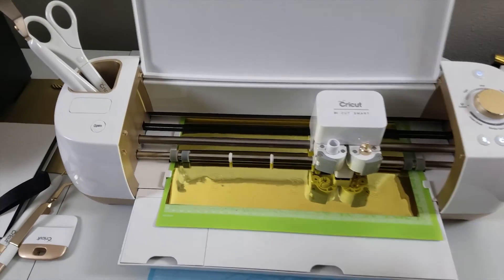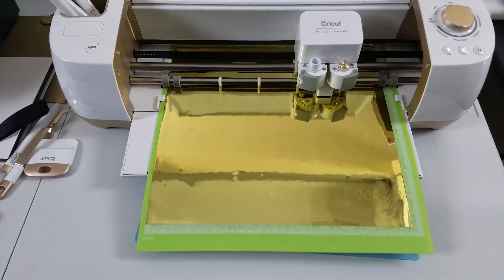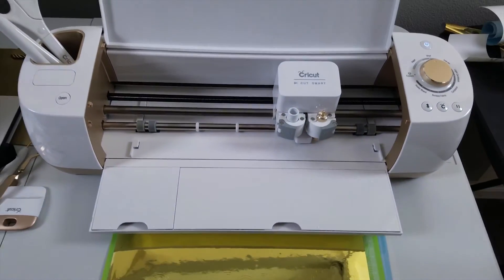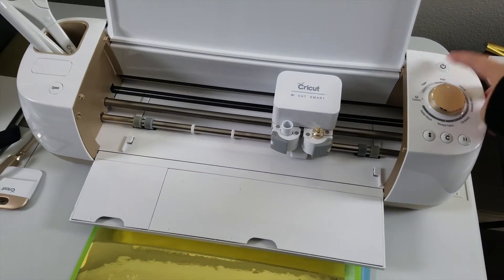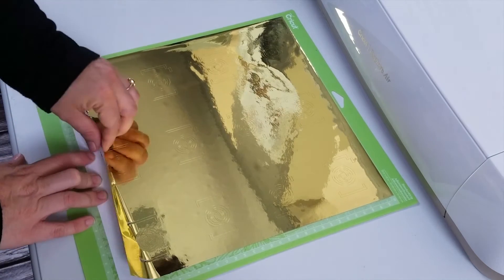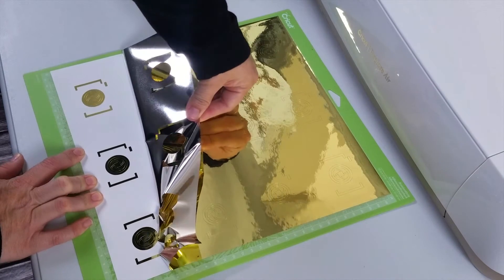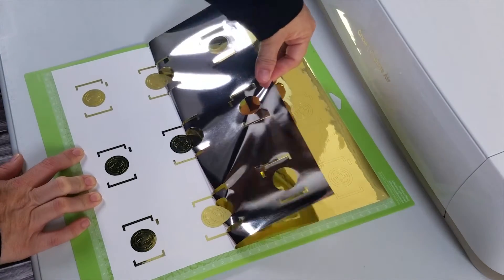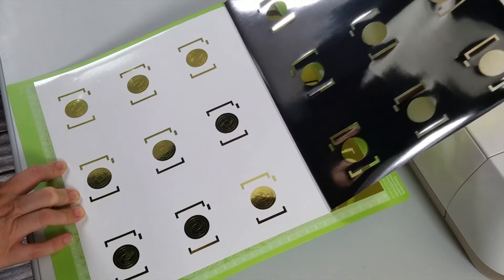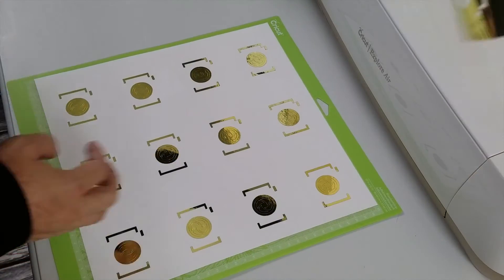Once it's done, you just press the arrow and it will move the mat out. Then you just take it, remove it, and turn off your Cricut. You just need to lift up this foil sheet and then slowly pull them away from the stickers.